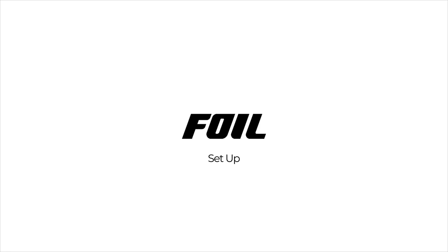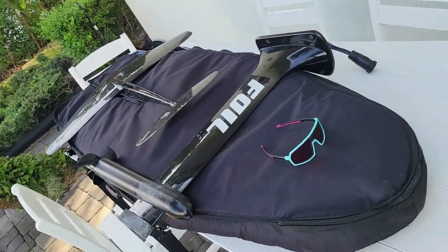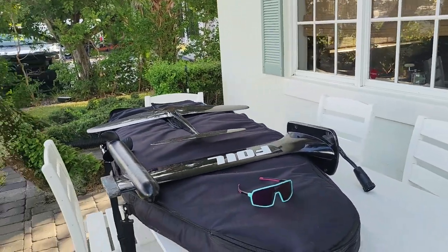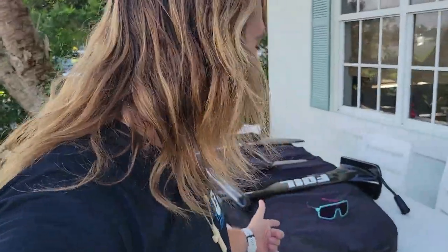Hey everyone, welcome back to the Foil YouTube channel. My name is Steven Reap and I am the owner of Jupiter Spot, an official demonstration partner with Foil. Congratulations, you bought a Foil! Today we're going to learn how to set her up. As you can see, the Foil can compact quite small — the wing breaks off the mast and the board goes into the bag.